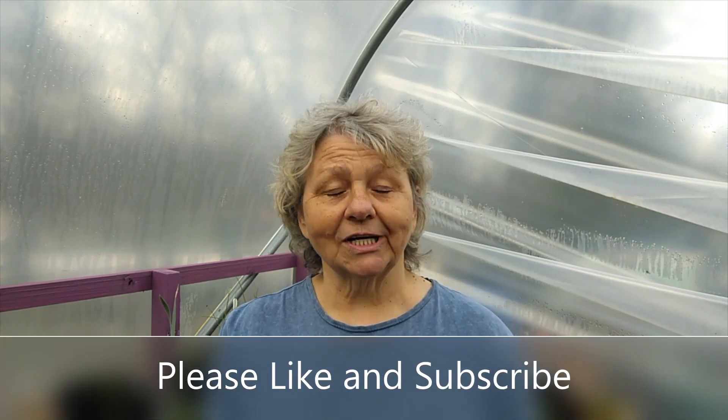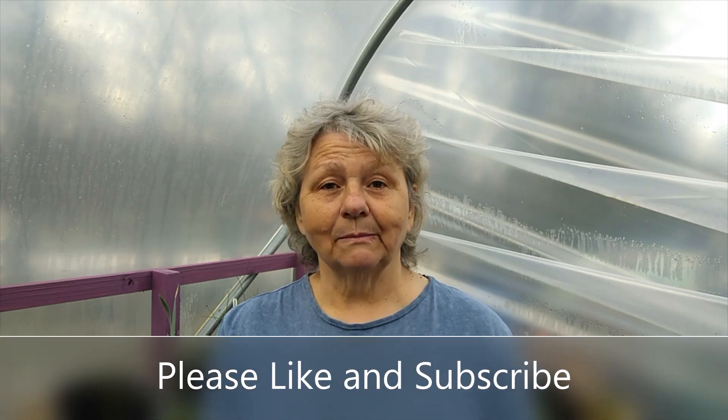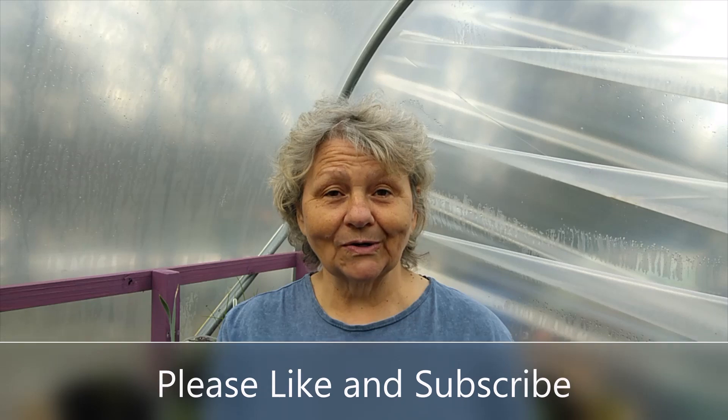I've been asked if you can grow them in just carrier bags — the plastic ones you get from supermarkets. Well you can, but it's best to use the thickest bag you can find. I wouldn't use the very flimsy plastic bags from supermarkets; they'll just disintegrate before the end of the season. I would double them up by putting one bag inside the other so they're like two layers, and this will give you the added protection you need. Make sure that you put holes in the bottom so that the water can run out.